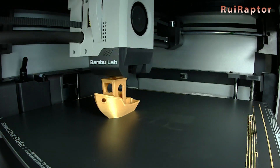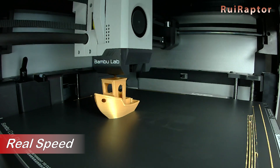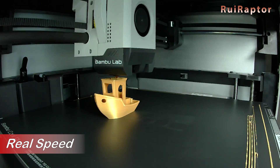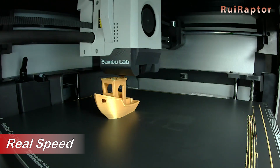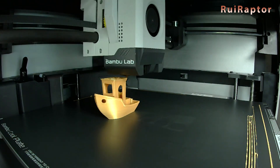As we mentioned in the beginning, we will bring you more videos of this machine with even more details. So don't miss the second part of the X1 Carbon video series. And that's it, guys — hope you liked the video. We will see you guys next time. Bye!